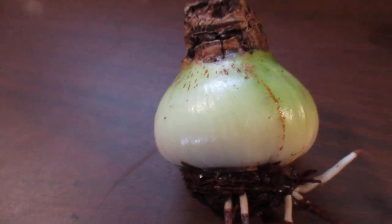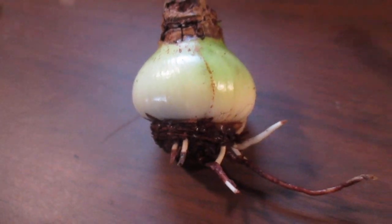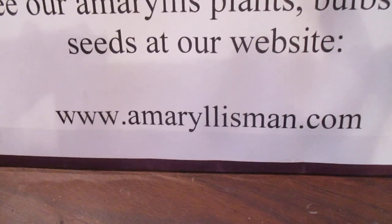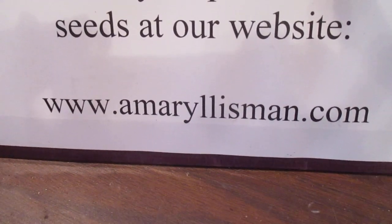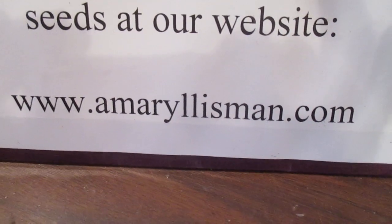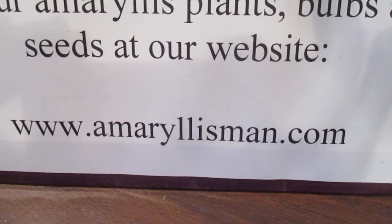That's the progression of growth we experience here on our amaryllis farm. Come see us on our website. Our fall shipment of bulbs is coming in about six to seven weeks — this is a good time to pre-order them so you'll get what you'd like to have. We have at least 60 varieties of amaryllis to choose from at www.amaryllisman.com.